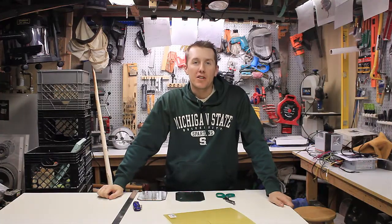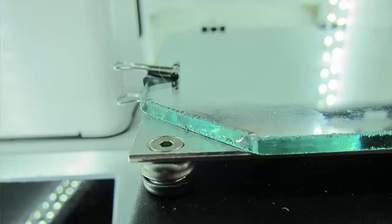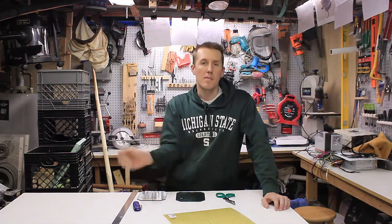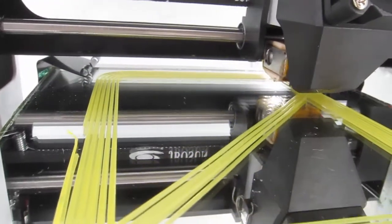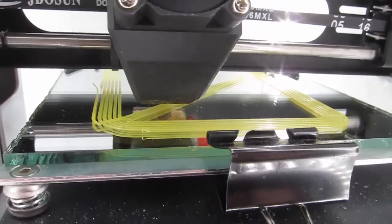Today I'm going to be talking about how to add a sheet of PEI to your 3D print bed. A couple months ago I talked about how to add a glass bed to your Monoprice Select Mini printer. There are a lot of reasons why I did it: less cleanup, you don't have to rip off the masking tape every time, it leaves a nice smooth finish, and it's an absolutely smooth surface so you don't have to worry about warping of the aluminum print bed.